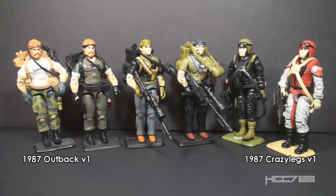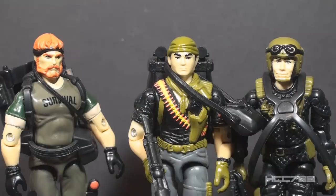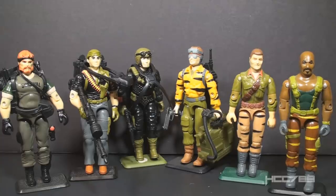Night Force Outback looks more battle-ready in his all-green uniform. Night Force Crazy Legs is one of the most improved figures between version 1 and version 2 — the color change makes a radical difference. Not all color changes were upgrades, though. Because Night Force was exclusive to Toys R Us, fewer were produced, making them rare and expensive. Night Force was released the same year as Tiger Force, but Tiger Force was not an exclusive set, so they are much more common. Like Night Force, Tiger Force was just a reissue of older figures and vehicles in new colors.